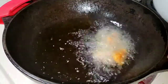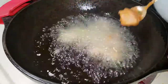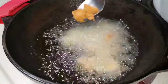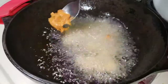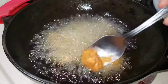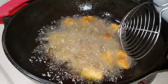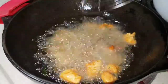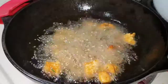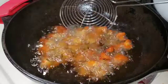Mix everything together. We will fry in a medium flame. When we start to fry the chicken, we will add it to the oil. After cooking, we will add the chicken and fry for 4 to 5 minutes.